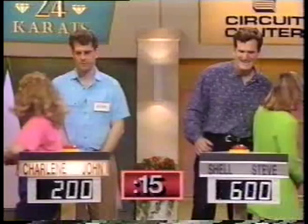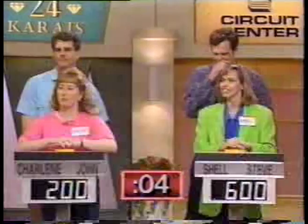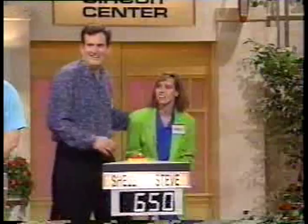What cosmetics company's stores are famous for having red doors? Steve: Georgia? No. John: Elizabeth Arden. What entertainment company uses Leo the Lion as its logo? Shell: Metro Goldwyn-Mayer. Correct. Out of time, and Shell and Steve, you're going to shop till you drop.